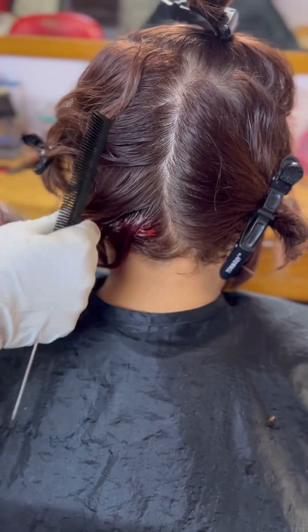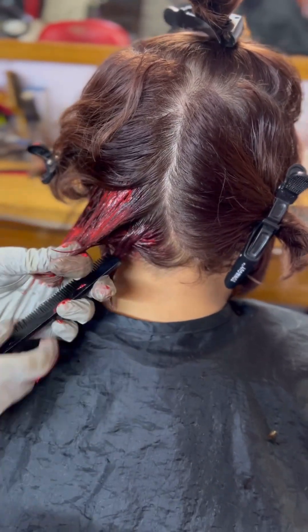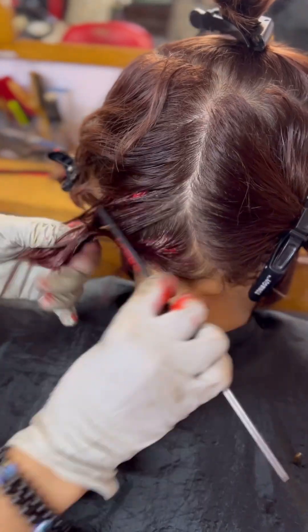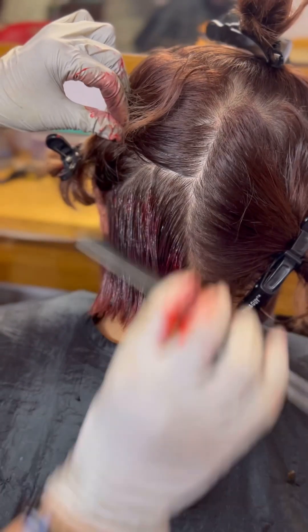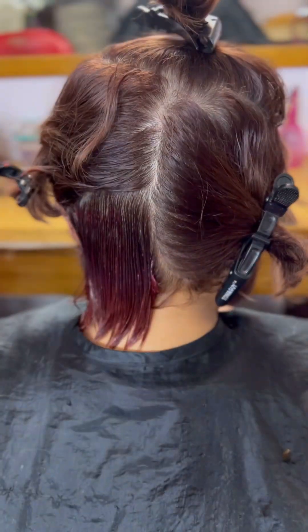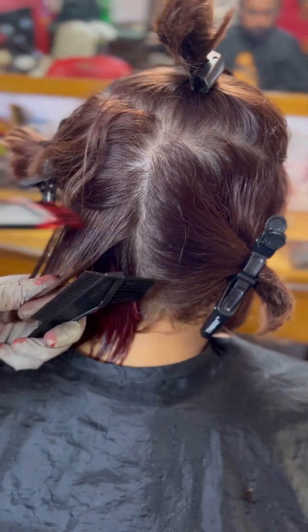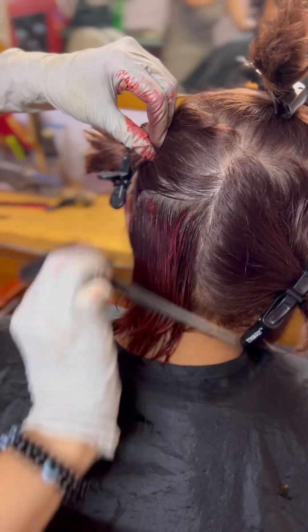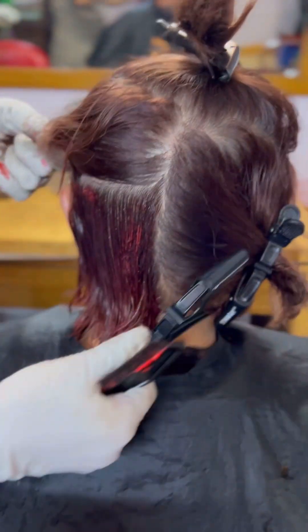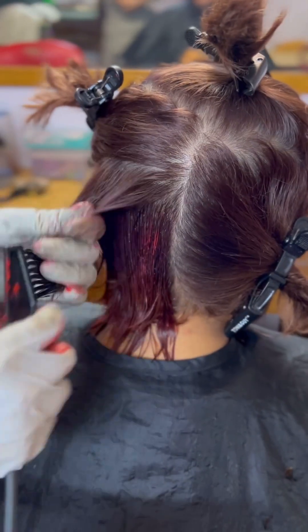I am using the color and applying it to the hair. For those of you who have blonde hair, you need to mix your 20 developer instead. The ratio will be 1 to 1 — the same ratio, and the color amount will be the same.